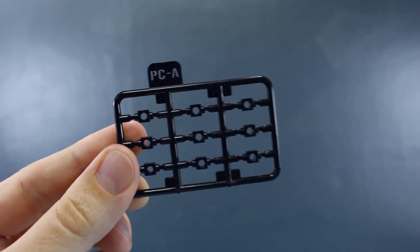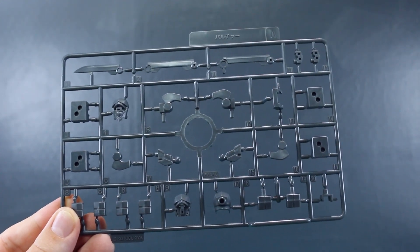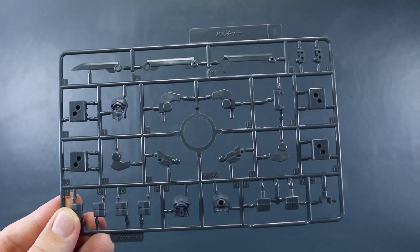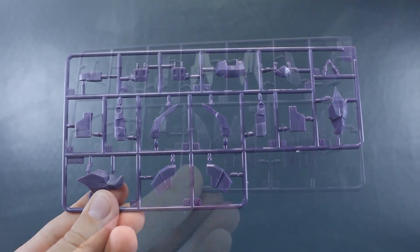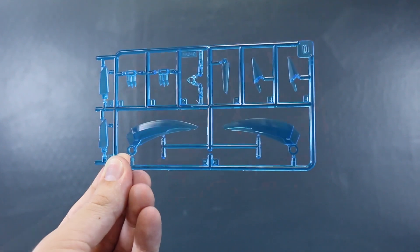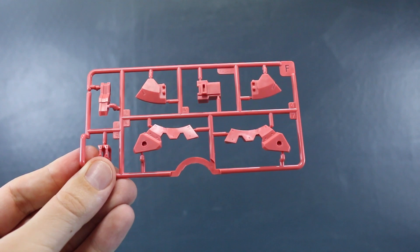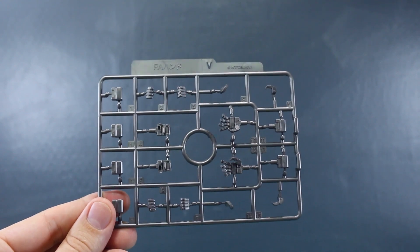Starting off with PCA, we've just got a few polycaps here in black. Runner A is in a medium gray color — we've got some parts for the face, some joint-type parts, and parts for the sword. The runner marked Bullsha is in a nice purple color — these are more of the armor parts. We also see more purple parts including these feathery bits for the legs with some nice detail molded in. We've got two of runner C or D, which are all the clear blue parts — looking very nice. Runner E is in a light salmon pink color, and Runner F has a few more parts in pink as well, with two of that F runner.